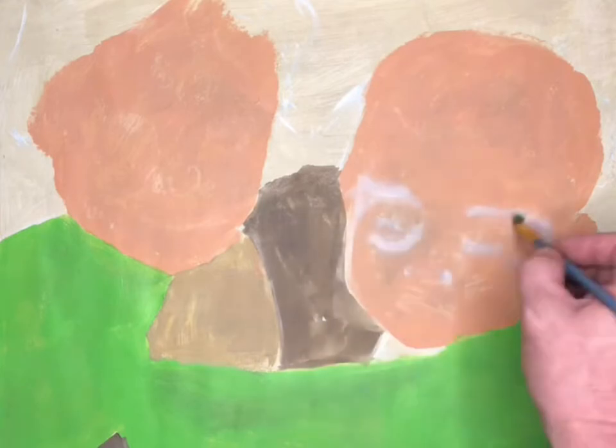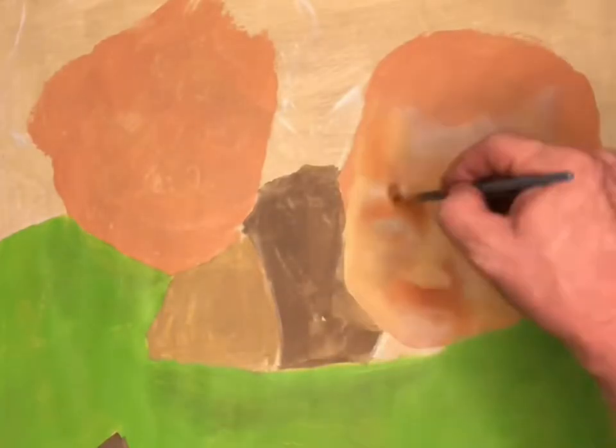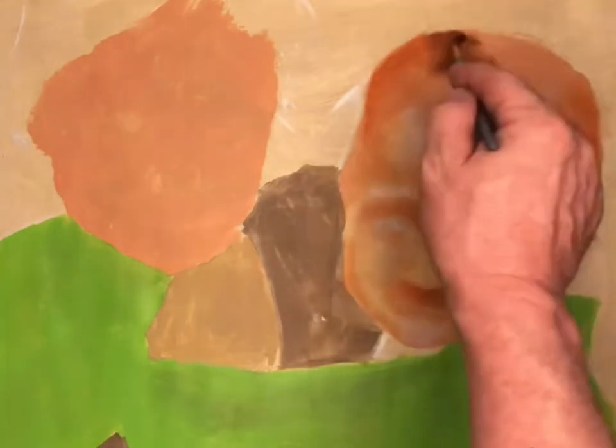We start with the highlights. I like to start with Titanium White, go to Cadmium Yellow, then Raw Umber, darker still with Burnt Umber. Now we switch over and start working on the other face.